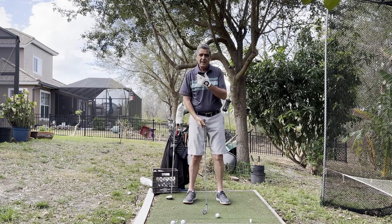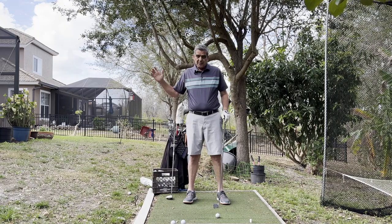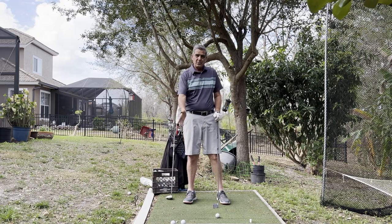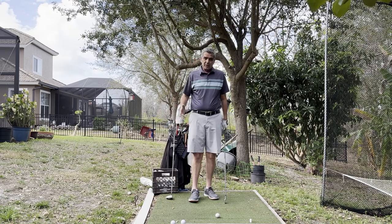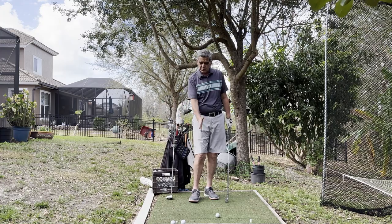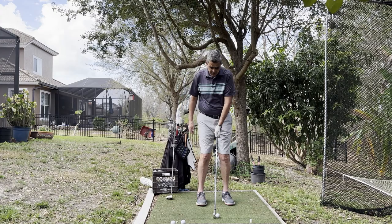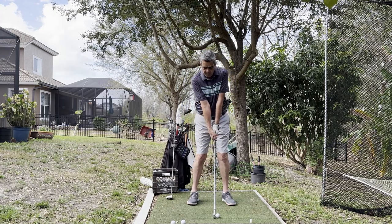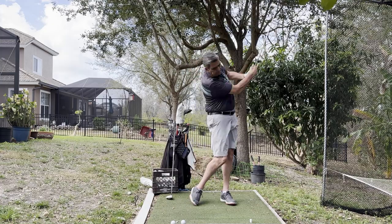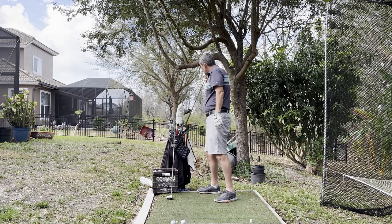As we move through the clubs, we'll move another inch forward to the six iron. Because we bottom out in the same spot with every club in the bag, the downward blow is going to start to decrease as we get to the longer irons. With the five and six iron, it's almost going to be a neutral blow — just a hair of downward angle left.